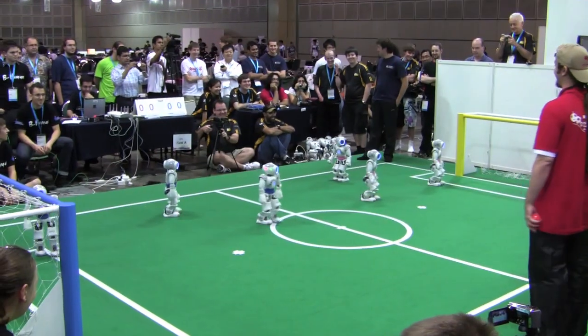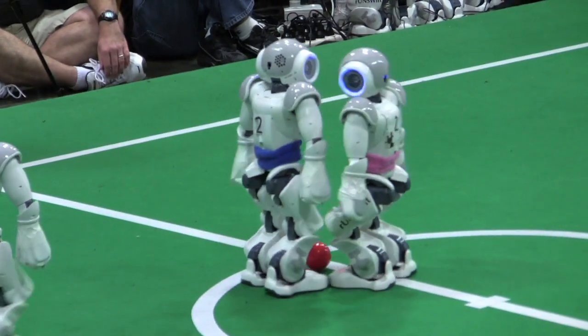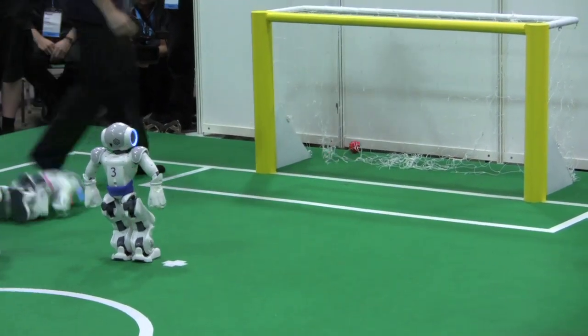For human-like shapes, we have the Humanoid and we also have the Standard Platform League. In the Standard Platform League, all teams are using the same hardware — the same robot structure — and they focus only on the software control of the robot.